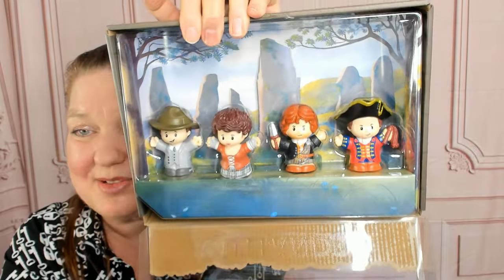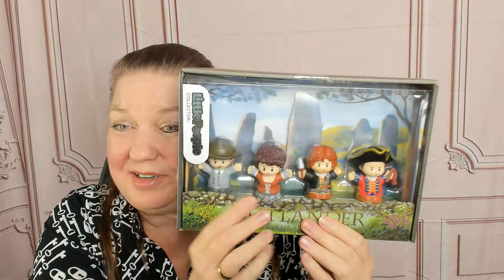The rest of them are kind of stuck in there — it's hard to get them out — so I'm just gonna leave them in there. But I'm glad I could give you a preview of the Little People Collector Outlander set. Thanks so much for watching.